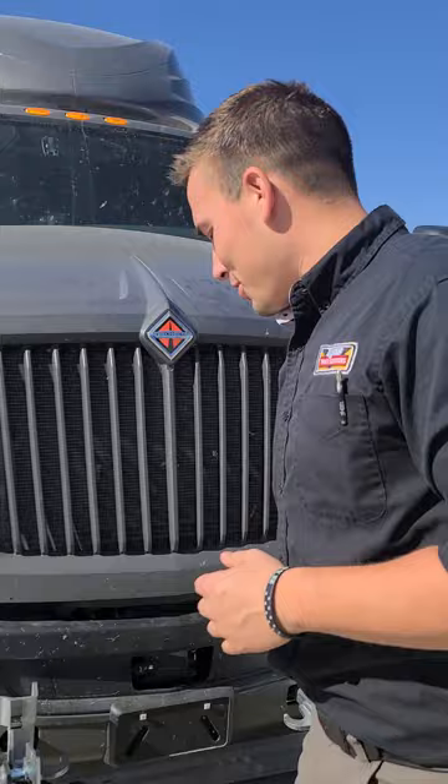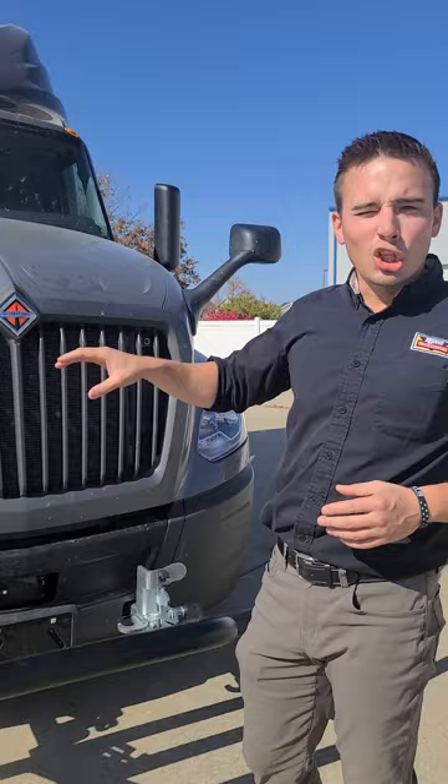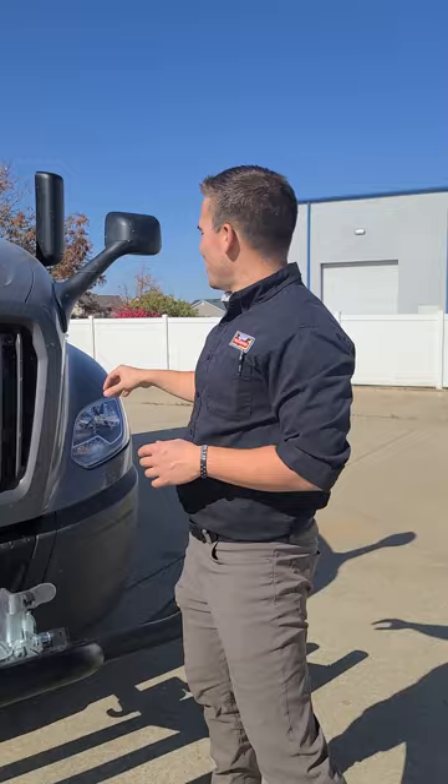As we take a look at this thing, we see the deer guard's already down — it kind of gives you an idea of what it looks like with it up. One of my favorite things about this truck is the black grille here. It gives it a unique look, kind of a blacked-out, murdered-out look, some people would say. It matches the mirrors on the side. Super unique — most of the grilles you see on the road are chrome, which is nice, but we've got that option too.